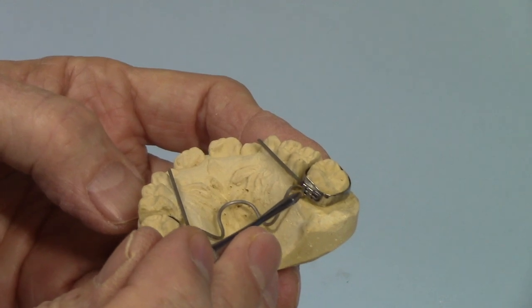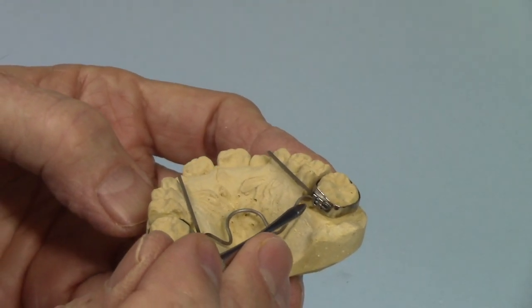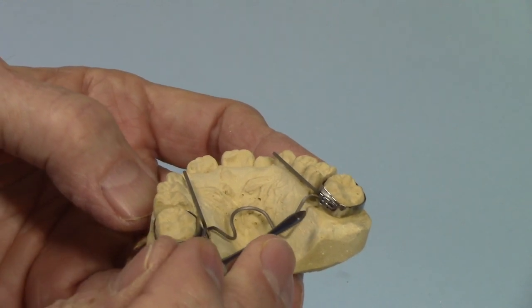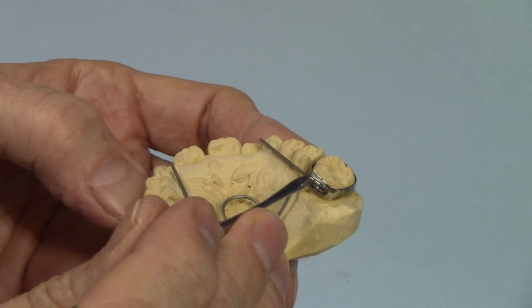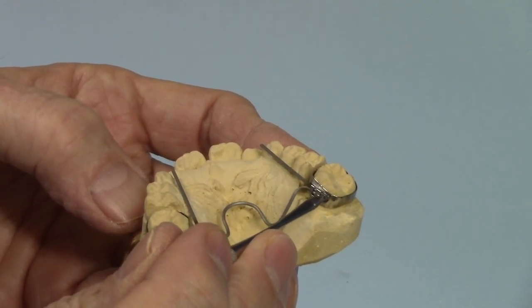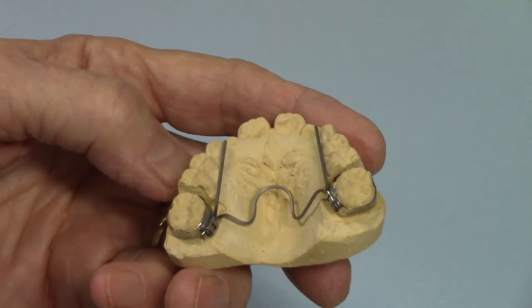This particular doctor wants the wire to be attached firmly to the band. So I'm going to solder it as-is to the band, and the solder will go inside the lingual sheath and lock this titanium wire in, so it will become a fixed appliance.